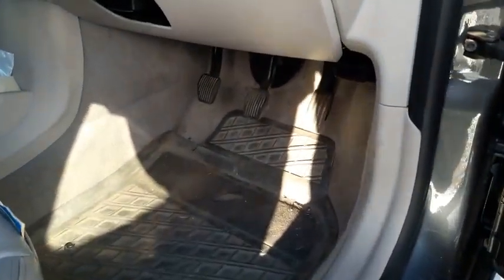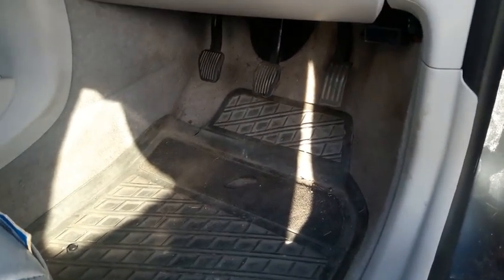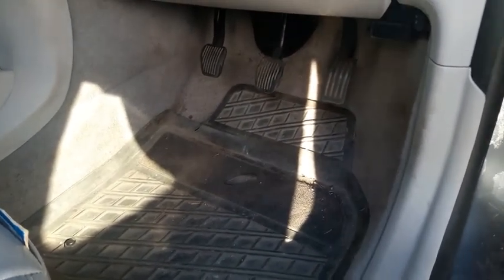Just a very quick video about my Volvo V50. If you've had water coming into the footwell, which seems to be quite a common problem on these cars, this is what I did to fix it.